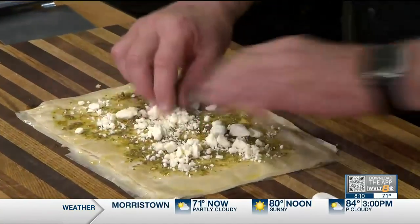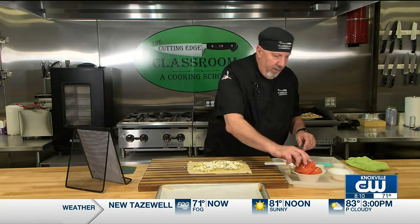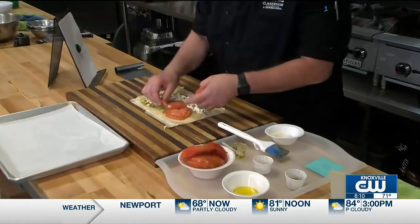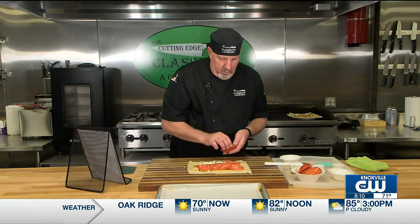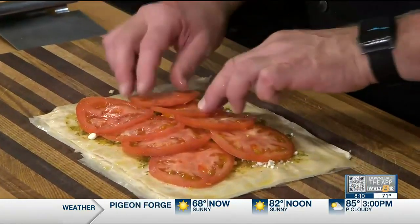Then you're going to take some feta cheese. This is giving it kind of a little Mediterranean flair — really good stuff. Reserve some feta for later, then take your tomatoes. Use any kind you want and just slightly shingle them like that. Add a little pepper.